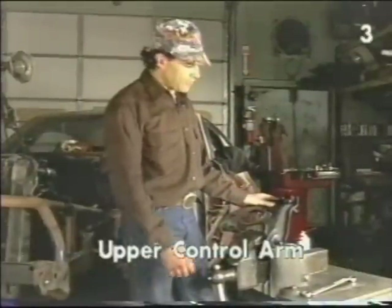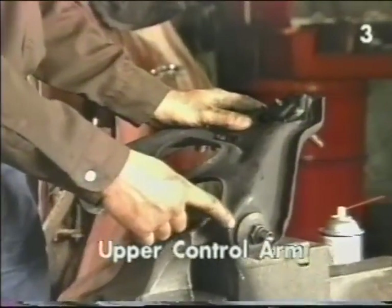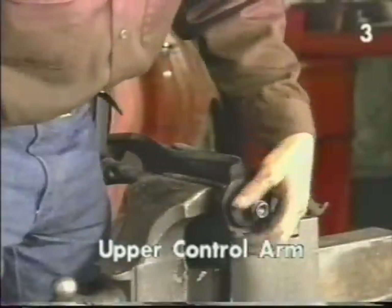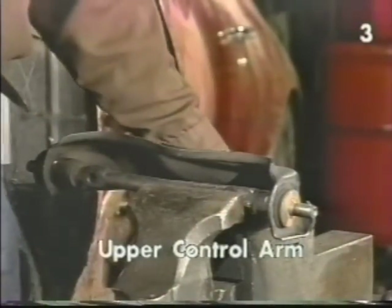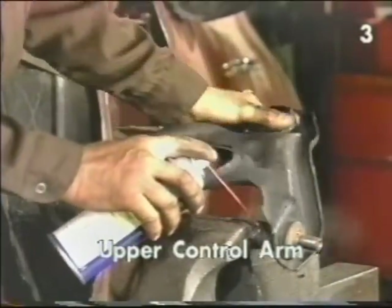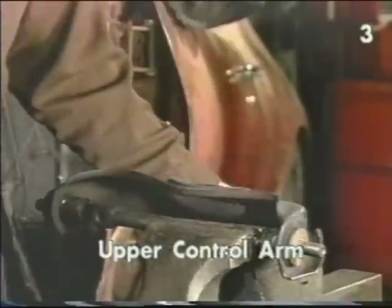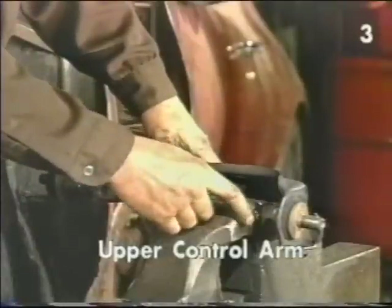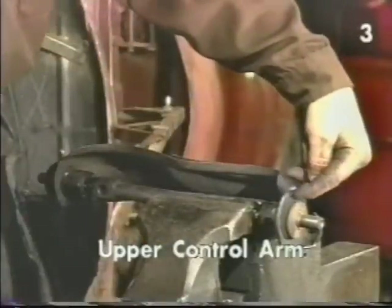To remove the upper control arm bushings, you first have to remove the nut or attaching bolt, the encompassing washer, and then you will have access to the bushing underneath. With the nuts and washers off, grab the control arm and pull it, pivoting it on a support arm, and lubricate these areas with penetrating oil until it moves freely. Next, use a blunt chisel and strike the outer sleeves of the bushings in this area to loosen the bushing in the control arm.